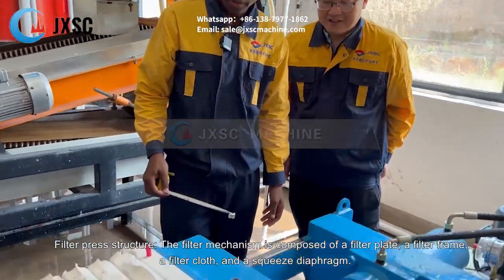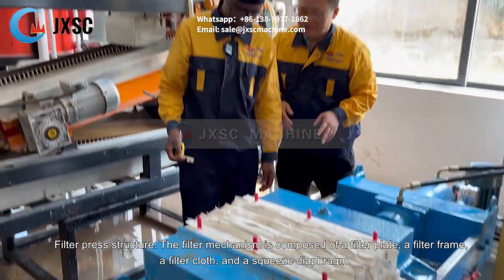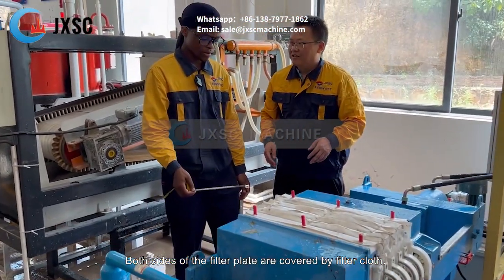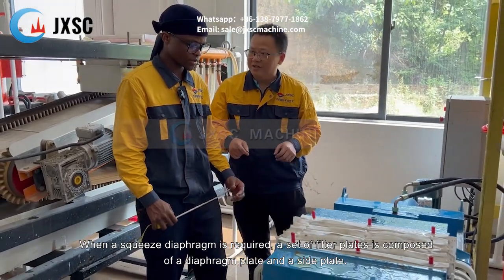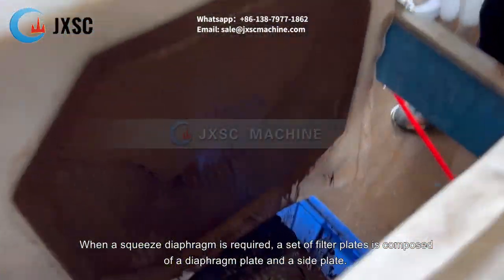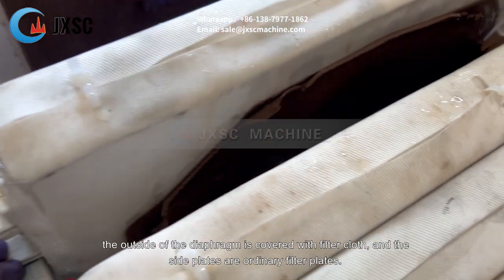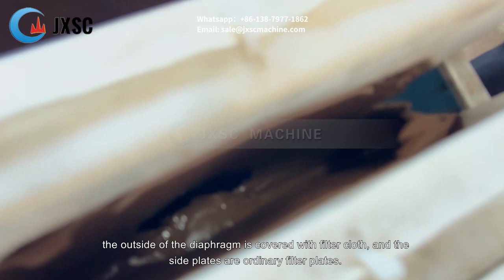Filter press structure. The filter mechanism is composed of a filter plate, a filter frame, a filter cloth, and a squeeze diaphragm. Both sides of the filter plate are covered by filter cloth. When a squeeze diaphragm is required, a set of filter plates is composed of a diaphragm plate and a side plate. The two sides of the base plate of the diaphragm plate are covered with rubber diaphragms, and the outside of the diaphragm is covered with filter cloth.